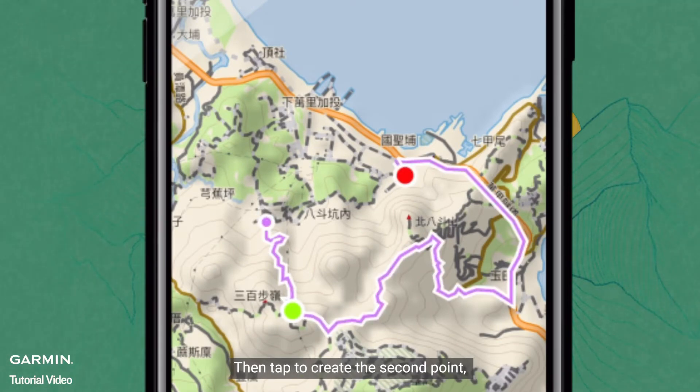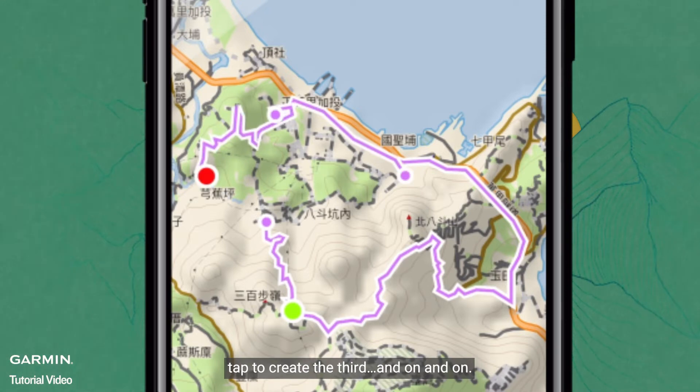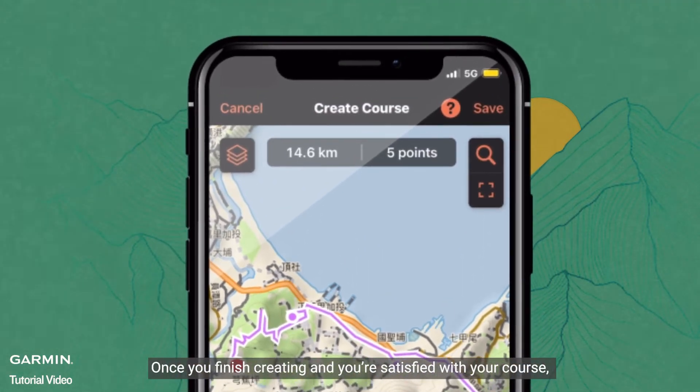Then tap to create the second point, tap to create the third, and on and on. Once you finish creating and you're satisfied with your course, select Save on the top right to save the course.